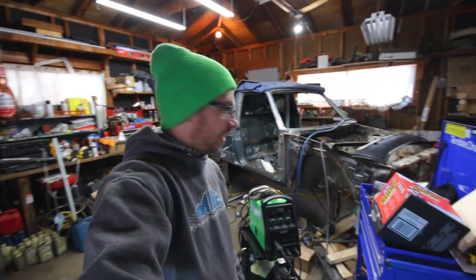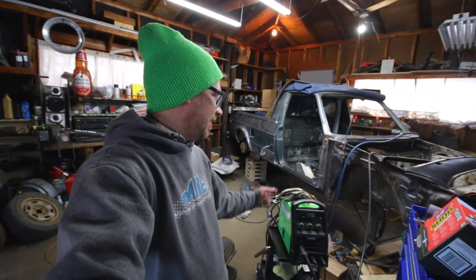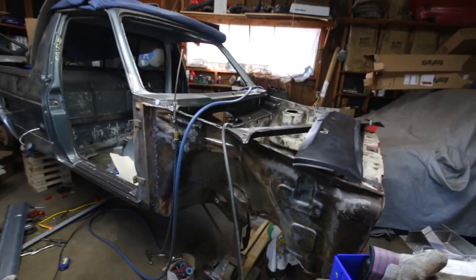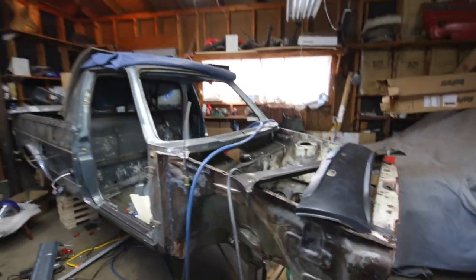I'm mostly changing out the front end because I didn't want the rusty strut towers. The rabbit ones don't have the extra layer of material where the rust starts from the inside out. That's kind of why I'm using this — plus it was a lot cleaner than the caddy one. I can show photos of that.